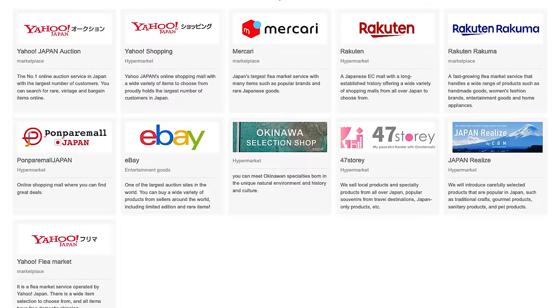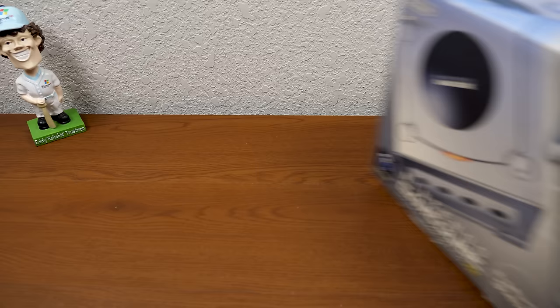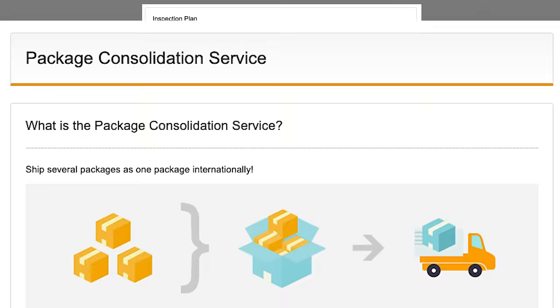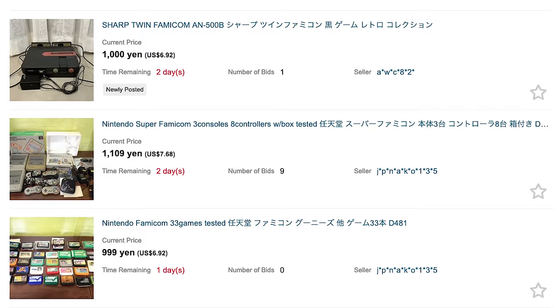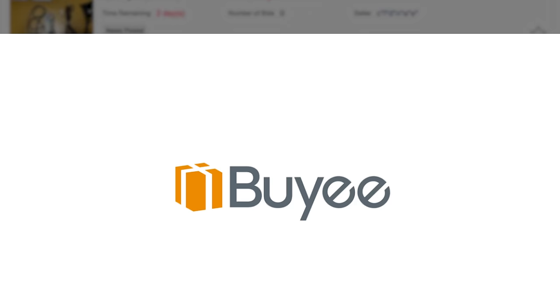Today's sponsor is Bayi — a proxy service that lets you buy things from a massive amount of Japanese-only sites, even those that don't normally ship internationally. I've been using them for years to get things from Yahoo Auctions, long before they even considered sponsoring me. Every single thing I've imported from Japan to make a video on has been purchased through them, because they make it really easy. Items are sent to Bayi's warehouse where you can have them inspected, consolidate packages to save on shipping, and do it all without knowing a single word of Japanese. Sign up via the link below to get 10% off your first purchase.